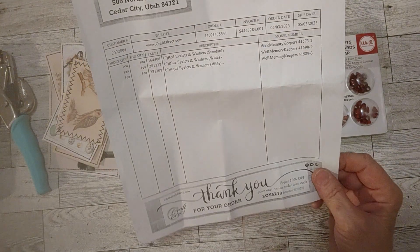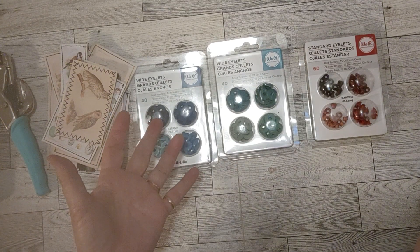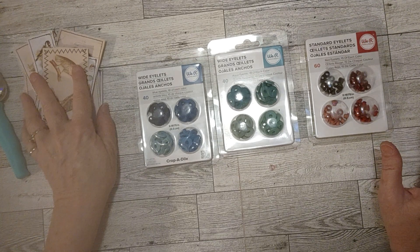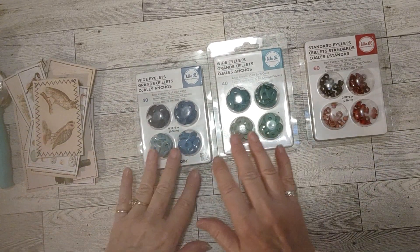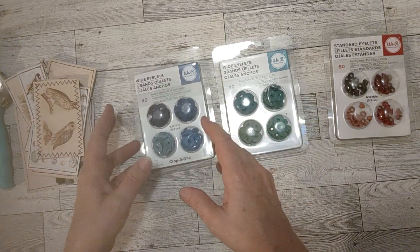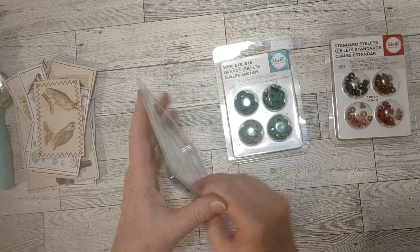I see down here I made this order — I don't think they had a coupon or anything, but I see 'enjoy 10% off your next online order,' it expires June 30th and today is the beginning/first half of May. So yeah, let's see how these work. I wanted to let you know how they work, what I thought of them compared to regular metal eyelets, and where to get them. I looked on Amazon, Scrapbook.com, Temu — nobody had these wide eyelets except here. They're made by We Are Memory Keepers.